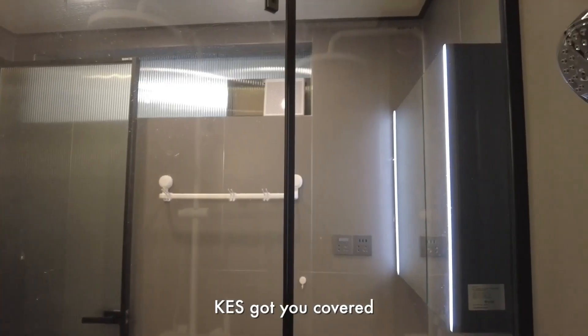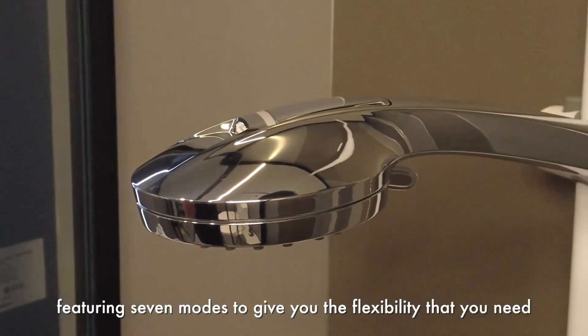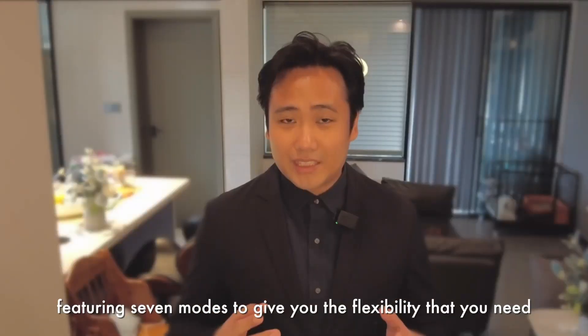KES got you covered. Say hello to KES Showerhead. Simple yet elegant design featuring seven modes to give you the flexibility that you need.